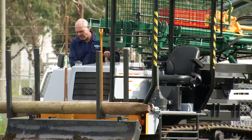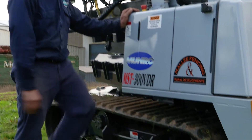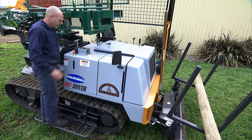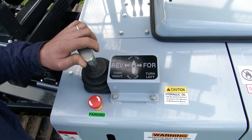To operate the vehicle from the right-hand side, it's important first of all to have the step down. We also have a separate park brake over here which needs to be released for the vehicle to move forward, and then another joystick for forward and reverse, left and right movements.